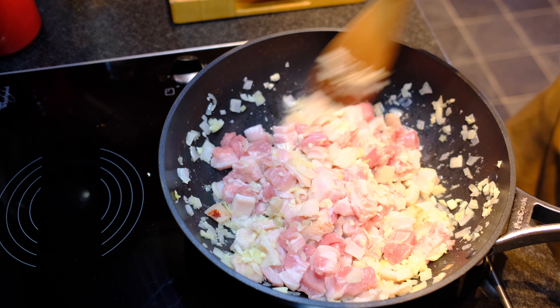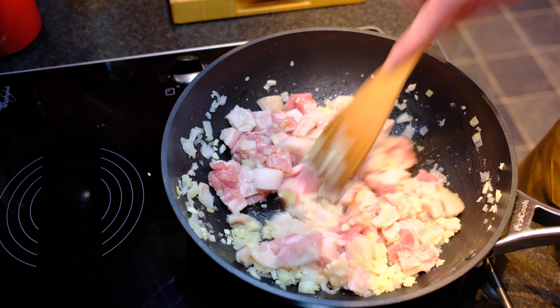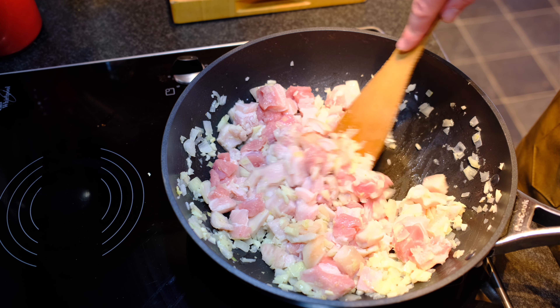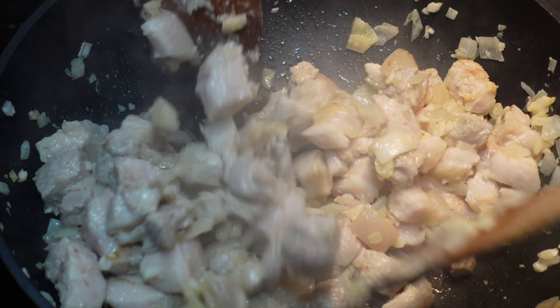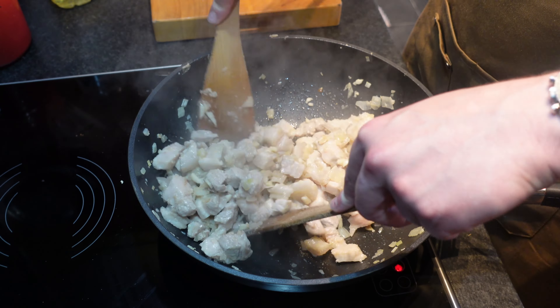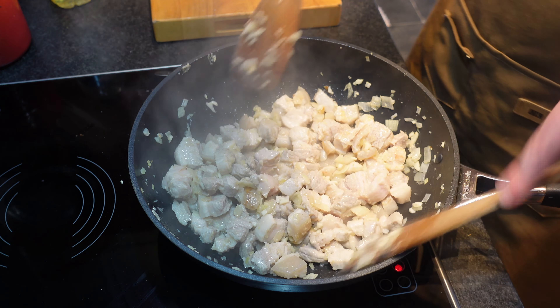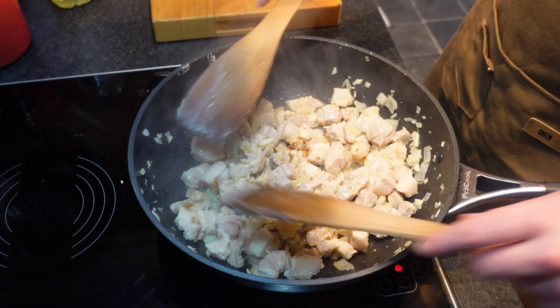This has to be one of the most exceptionally useless pieces of engineering, this hob. You turn it on max, it doesn't do anything. You may have heard me say 'browning the meat' — this isn't going to happen on our hob, I have come to realise. So next step it is.